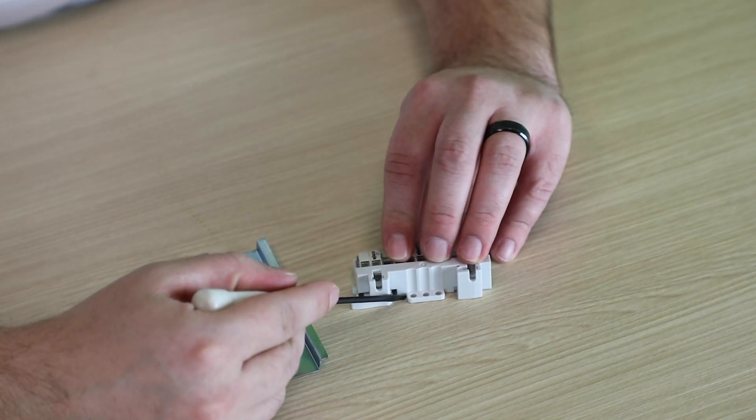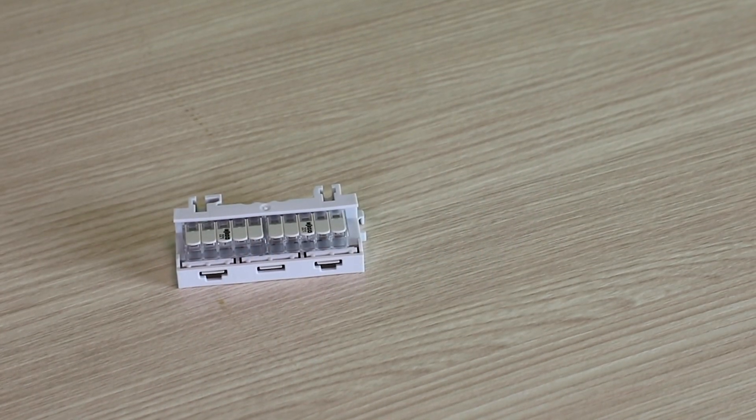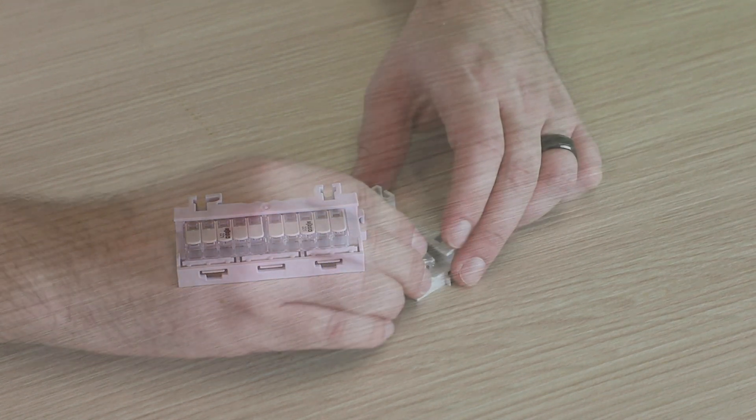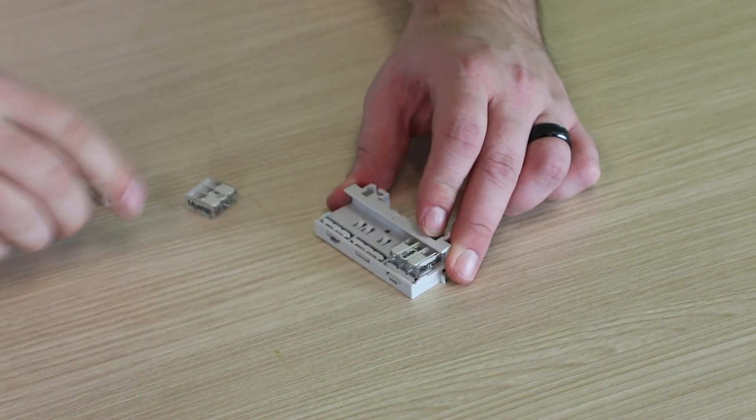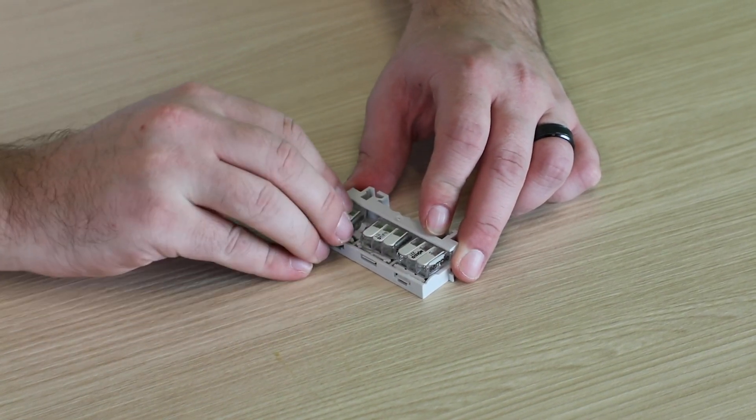When the connectors are placed flush together within a carrier, the working voltage is 275 volts. For applications with working voltages up to 440 volts, the connectors are inserted so that there is a visible space between each connector.